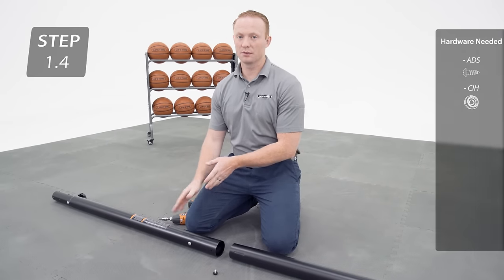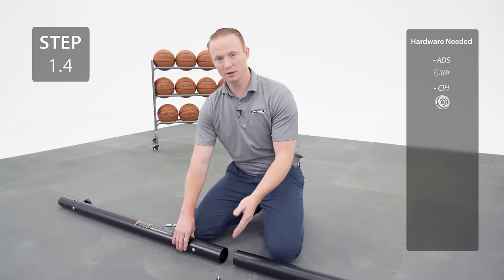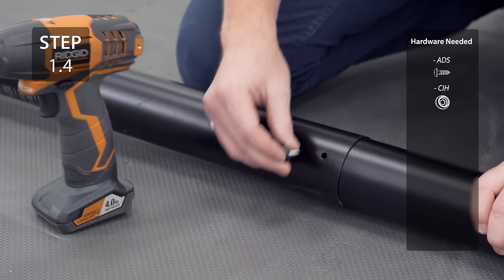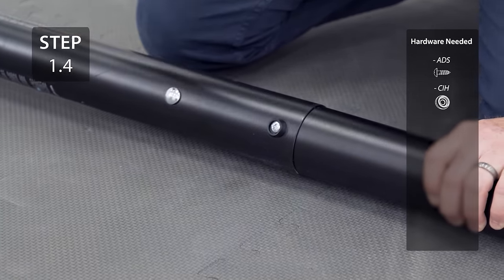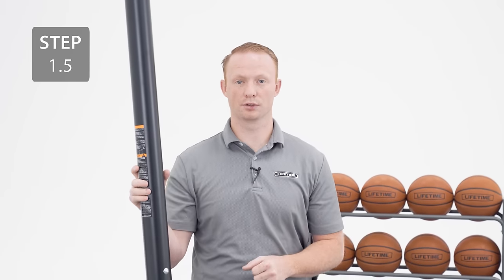Lift the top pole out of the middle pole. Align the hole at the bottom of the middle pole with the slot at the top of the bottom pole, then add your hardware. It's normal if the screw spins freely. Before moving on to the next step, be sure you've done the previous steps properly because the next step is irreversible.